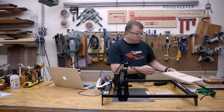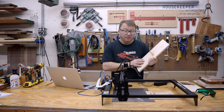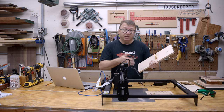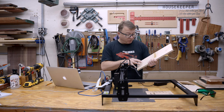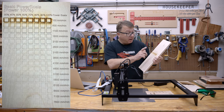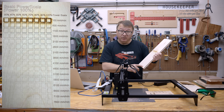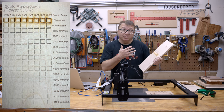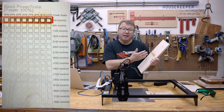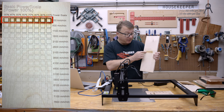From there, I pivoted to using a power scale. I found this really interesting website where you can create custom scales for your machine — you can set the power levels, the min and max power, the min and max speed, and other things. The first one I did was from 30% power to 100% power, and from 100 millimeters per minute all the way up to 7,600 millimeters per minute. I got some very interesting results, which were fairly predictable. At the slowest speed, as the power increased, there was obviously more and more cutting and more charring.